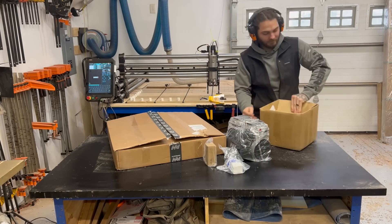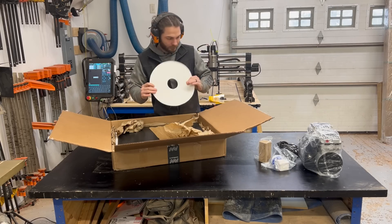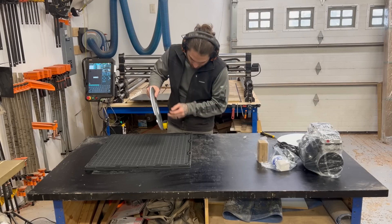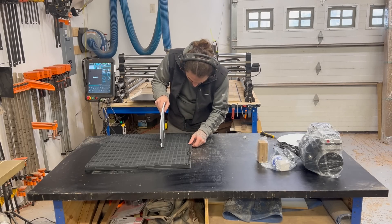We're going to start off by blazing through the setup and show you what goes into getting this thing up and running. If you buy the kit, that is $750 — you get the motor, the vacuum bed, the hose, and some gaskets to seal off the area you want to carve. I'll go over in more detail how it works later.